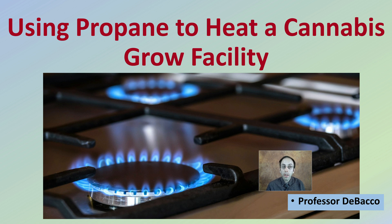Here on DeBaco University, I'm going to go over using propane to heat a cannabis grow facility. While we see the propane burners here on the stove, we want something a bit more efficient to heat our growing area for our plants.